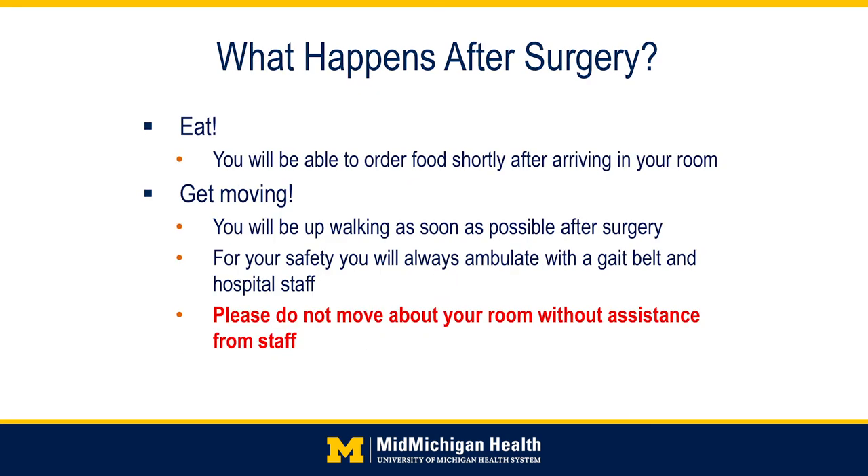After surgery, you will be able to order food after arriving to your room. For most people, there will be approximately an hour of recovery time before you are brought to your room. You will be up and moving as soon as possible after surgery — for most patients, within the first four to six hours. For your safety, you will always ambulate with a gait belt and hospital staff. Please call before you get up for any reason.